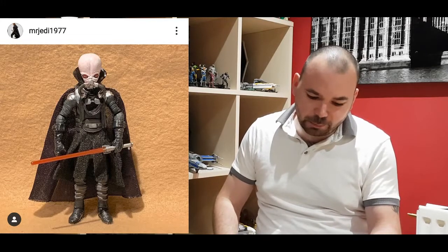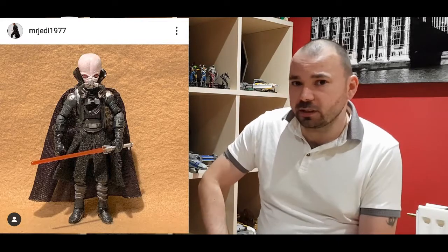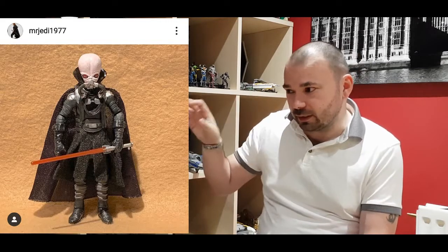We have Mr. Jedi 1977, and I'm going to murder this name - he's made a Sith, but it's not the old Sith. He's Darth Tenebrous. Apparently he is the Sith master over Darth Plagueis, also from the book. So the Darth Plagueis book had two Sith. I haven't actually read the description of what this character looks like, but this guy's paid so much attention to detail that I can imagine it's probably a like-for-like. Well done - that's using your noggin to build that figure up.